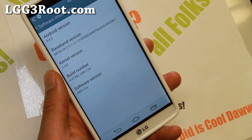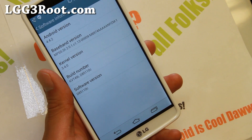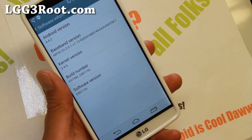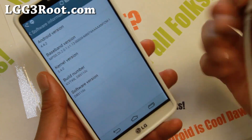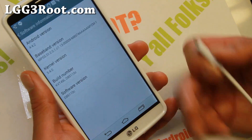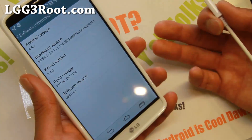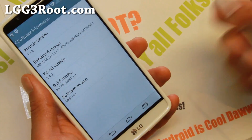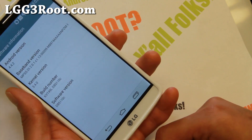This root method currently works for T-Mobile, all the Korean G3s and the D855, some of the D855s — the international version. So go ahead and check that first and make sure it's compatible. Also, right now there's actually an easier method for AT&T. For example, you can go ahead and use Towel Root, which is an app you can just download. But it does not work on the T-Mobile G3. So let me go ahead and show you using this method.